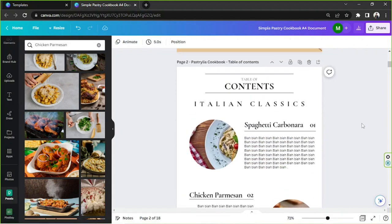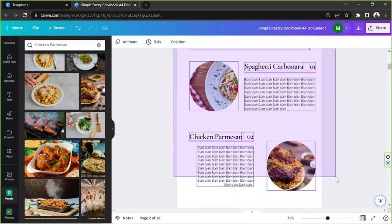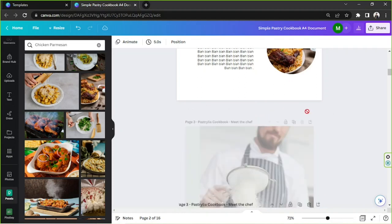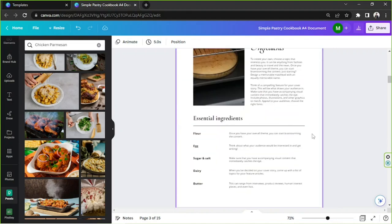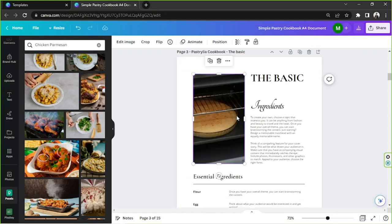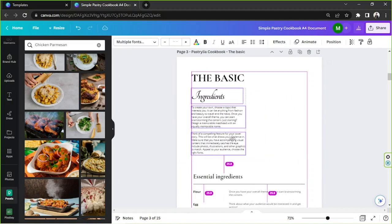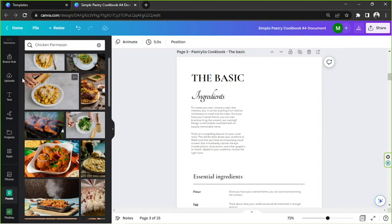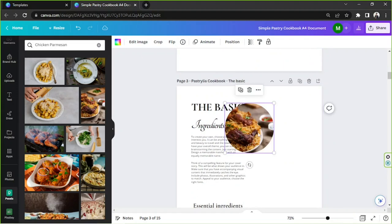Now let's start designing our content page. Basically just keep doing this until you reach the very end of your cookbook, then we'll proceed to the recipe page itself. I'm going to delete the unnecessary pages and leave everything I need. I'll place this element here, as well as this one, and copy a circular frame element using Ctrl+C and Ctrl+V.